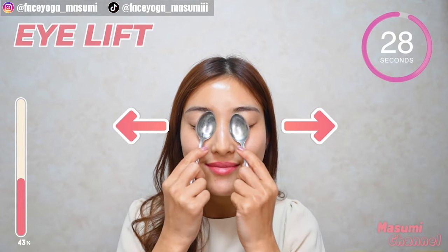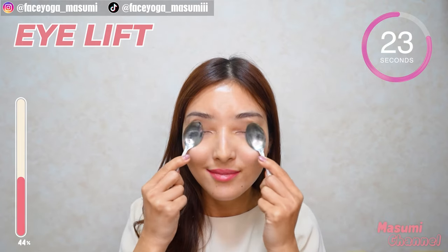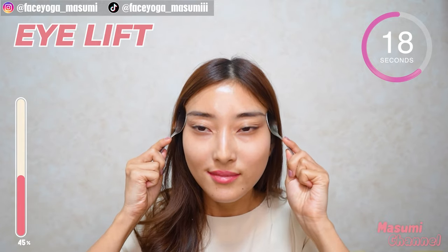Great, everyone. Now close your eyes gently and massage towards the temporal. Repeat this movement. This will help to reduce puffiness around the eyes. It's good for droopy eyelids.